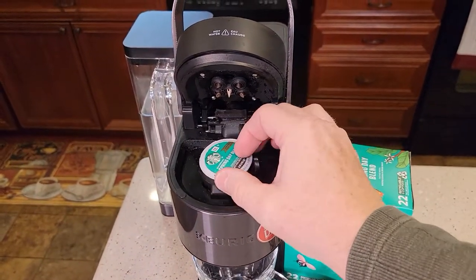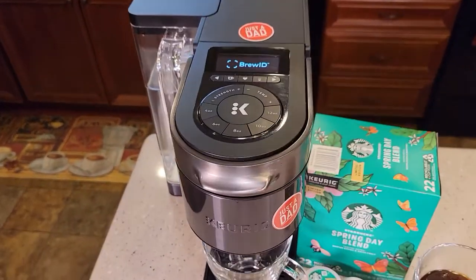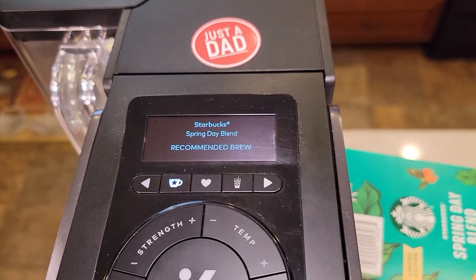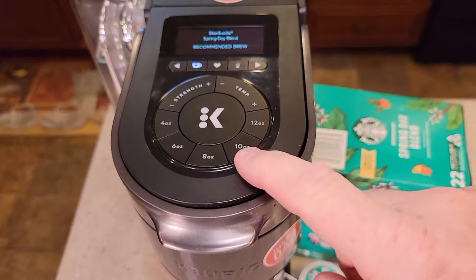Today I'll be brewing it with the Keurig K-Supreme Plus Smart Coffee Maker with Brew ID. It recognizes the K-Cup as a Spring Day Blend. We're going to do 8 ounces.